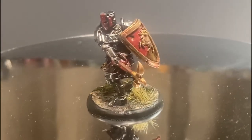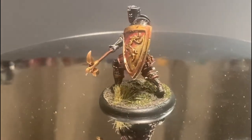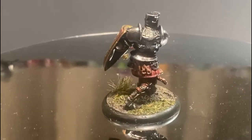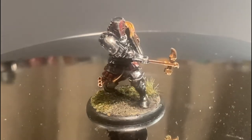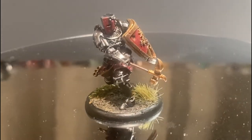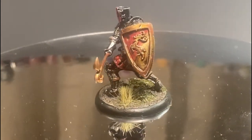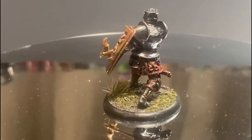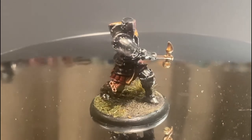And there we have it! I'm really happy with how this one turned out. I don't typically do traditional knights in shining armor — I usually do high fantasy, colored, or enchanted armor — but I really love how this one came out and I'm definitely going to do more like this.